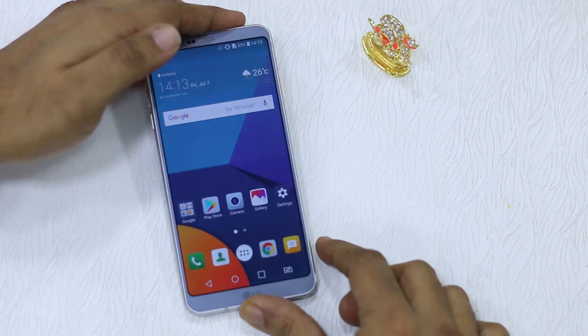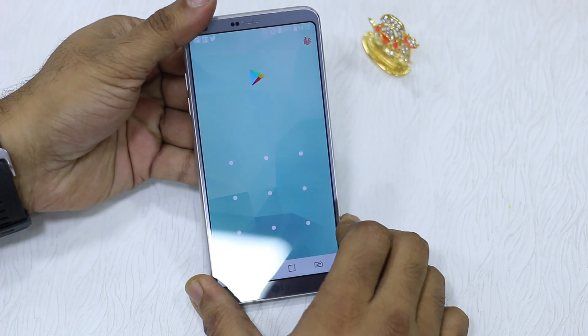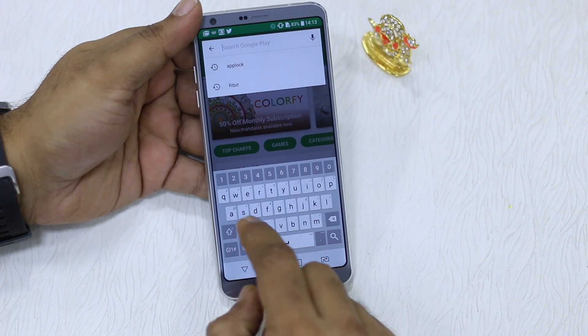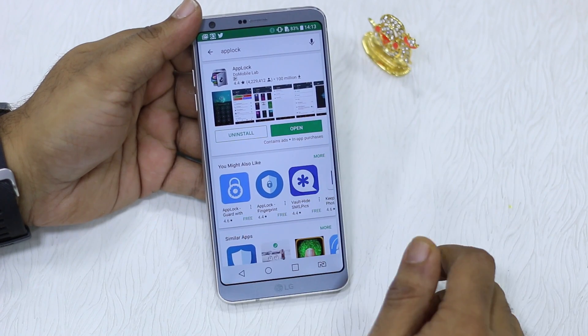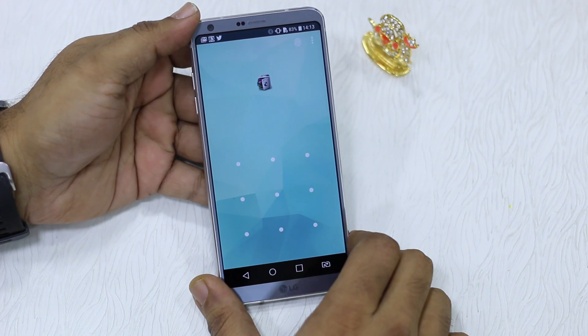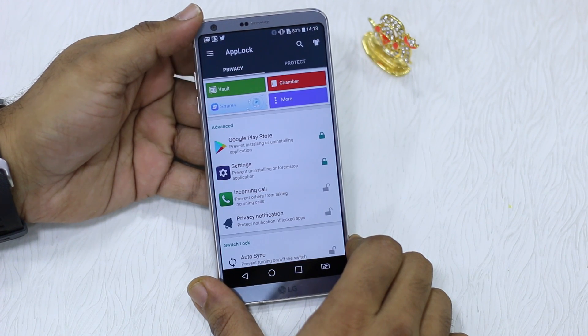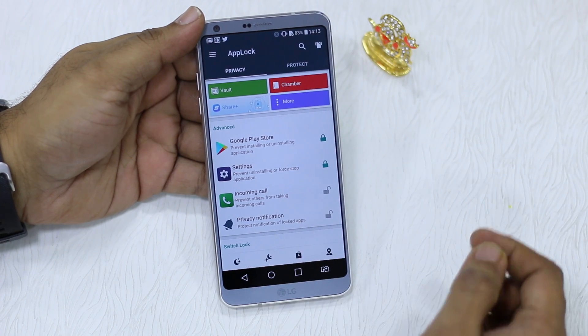So the last resort is to use an app lock. The app is called App Lock, which you can search for on the Google Play Store. Once installed, just open it — it's pretty easy to configure and works with the fingerprint sensor.